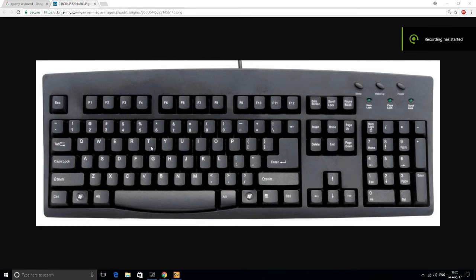My personal control setup is T, F, G, H. The reason I use T, F, G, H over W, S, A, D, arrow keys, or E, S, D, F is for many reasons.